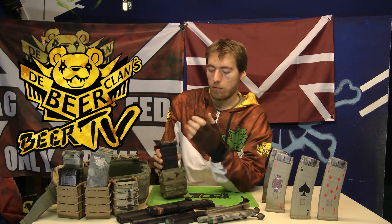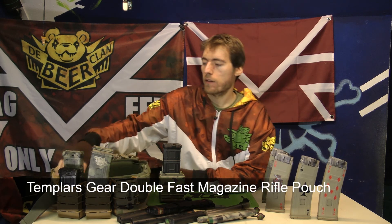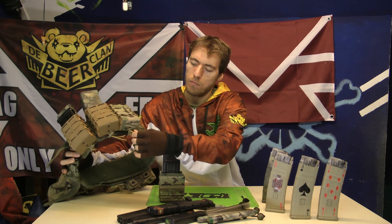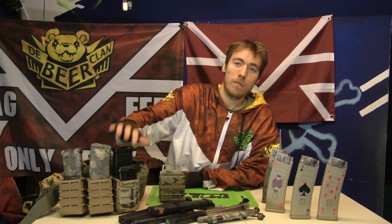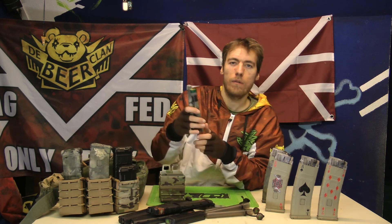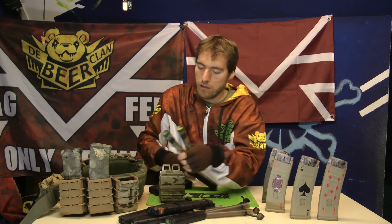Let's talk about fast mags or mag pouches. I've shown this on Instagram last year, but I didn't make a video about it yet. I usually use this one and I really like them a lot. They are from Templars Gear. They got an elastic around and underneath you can adjust it. You put it on the most loose position and it will really easily take out the D-MAX, the Helix-MAX. If you switch from D-MAX to Thermo-tubes, you only have to adjust the elastic.